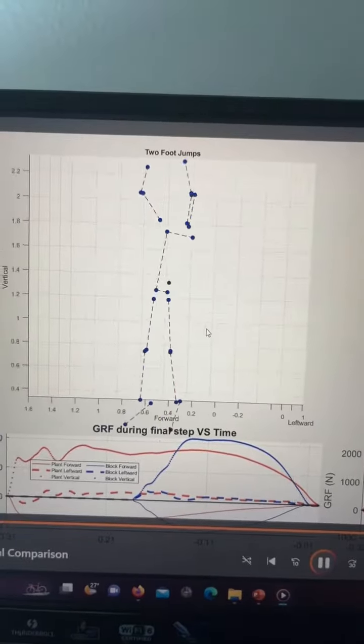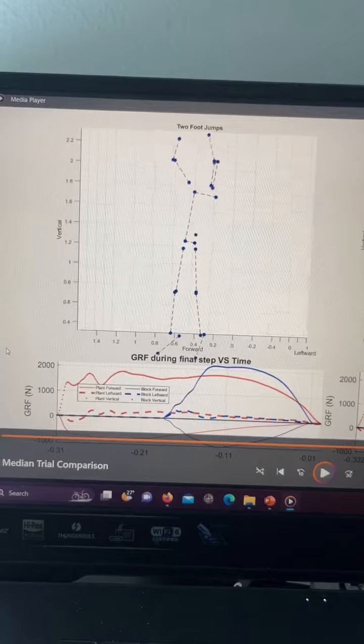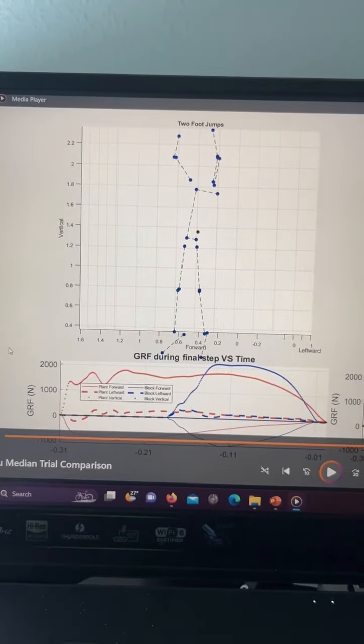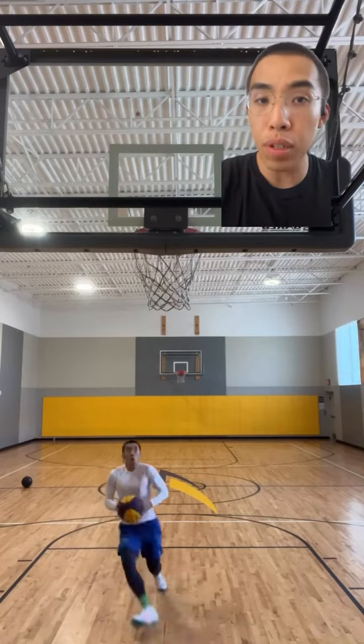For most people, as you go into a two-foot jump, your center of mass always goes down first before going up. That means the ground reaction forces your legs generate before you reach the minimum center of mass is only to slow your descent. It's only after you reach the minimum that all of the force you generate afterwards propels you upward into your jump.